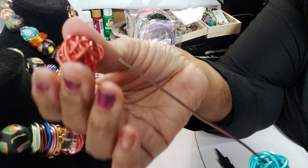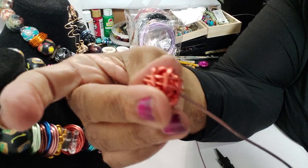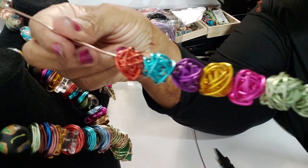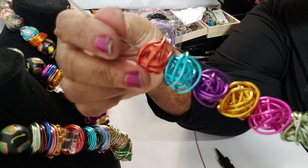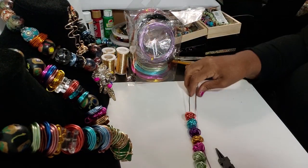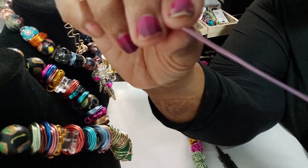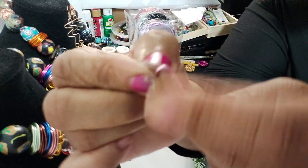Let's see if we can thread it on here — and we were able to thread it! So that's another one of our round beads. Now I'm gonna do one more, so I'm gonna take the wire and bend the end of it.